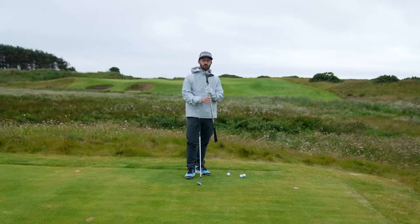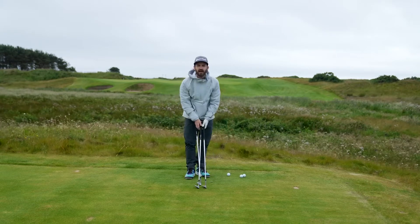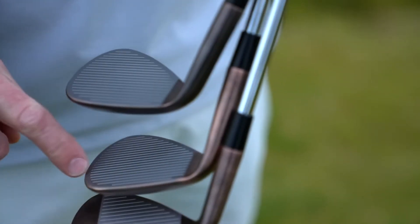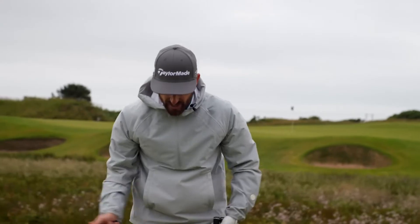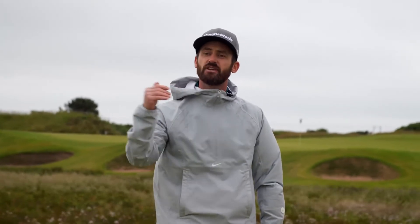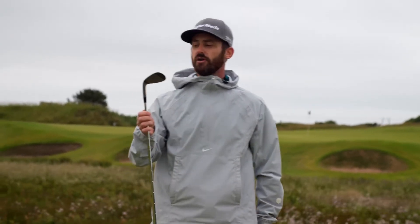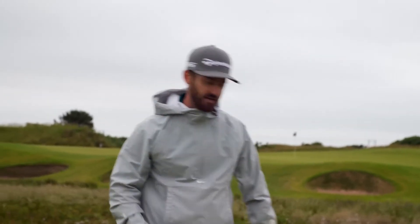I've got two lofted options in my hands — a 56 and a 60. Put them down: full face score lines. Versatility is everything here. When you get into these higher lofted wedges, that's where you're going to want to see it, because you can pull across the club and leverage those grooves that run full face towards the toe.